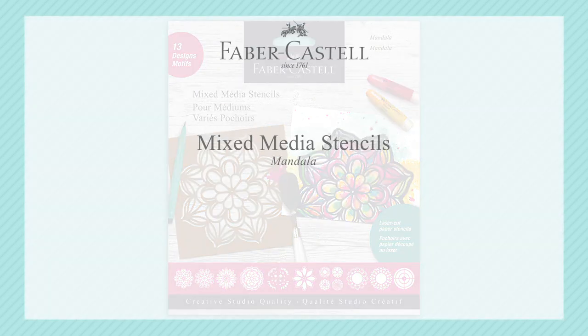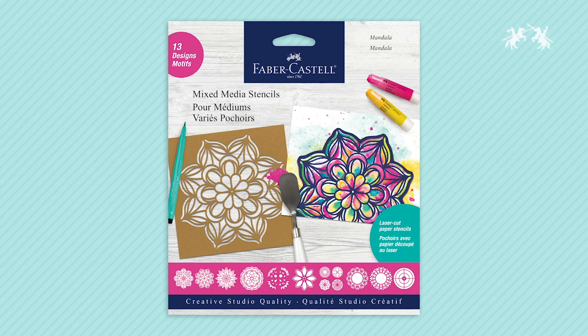Find your inner calm by easily creating gorgeous mandalas with the Mixed Media Mandala Stencils from Faber-Castell Creative Studio.